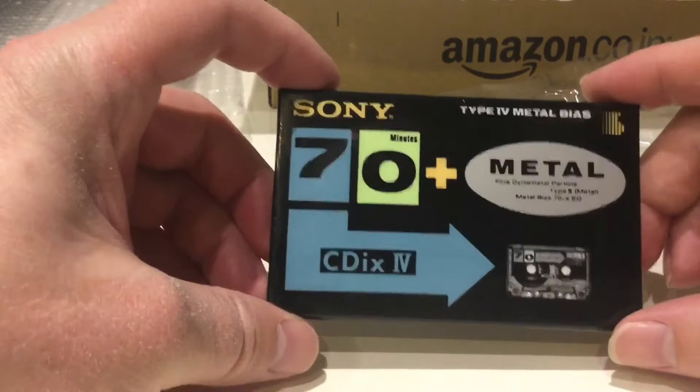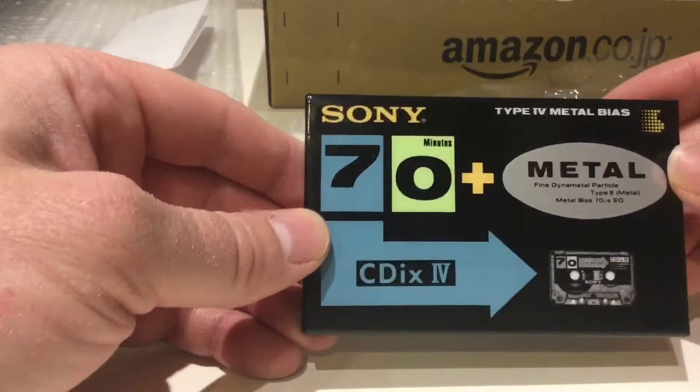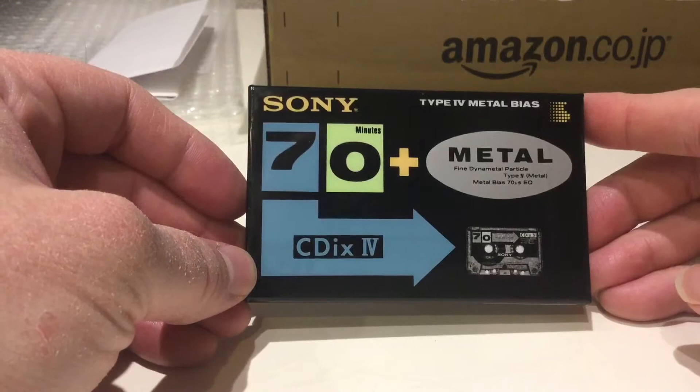Really interesting — very interested in this one. So I thought I'd get some metal tapes as well. Not sure whether to open it — I'm thinking about it.